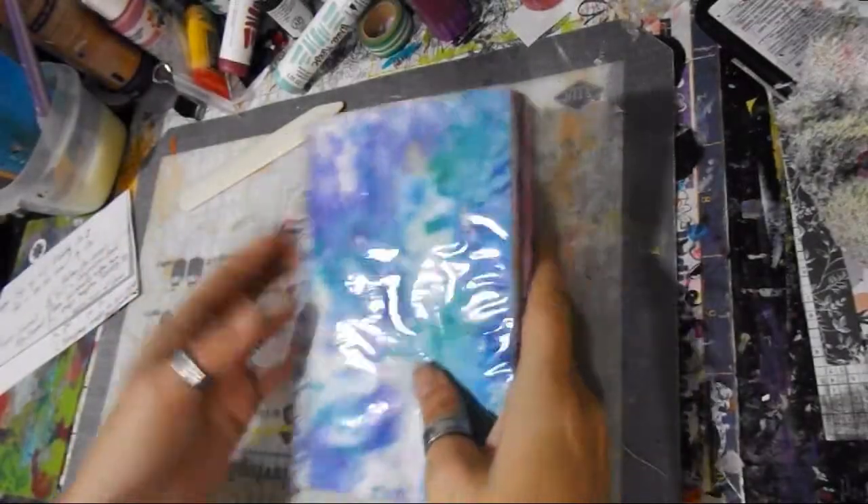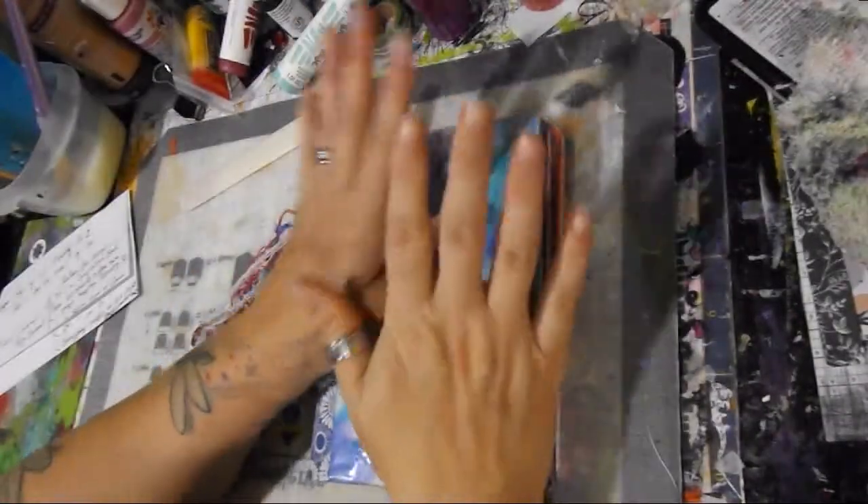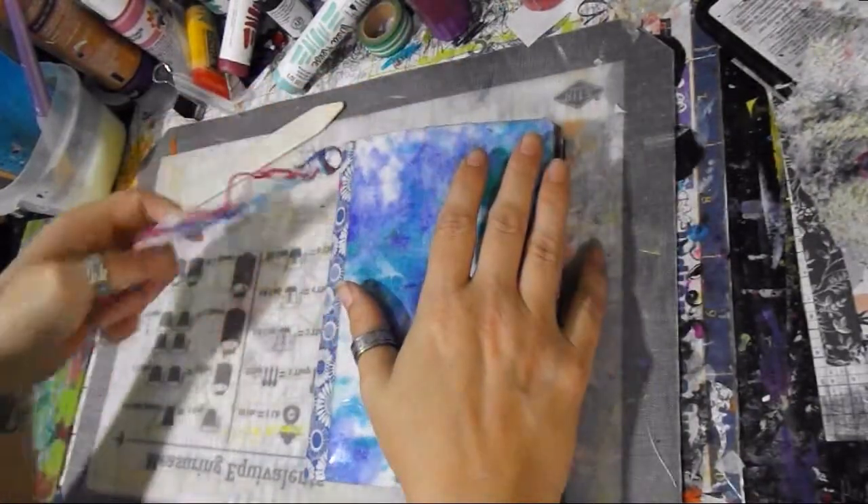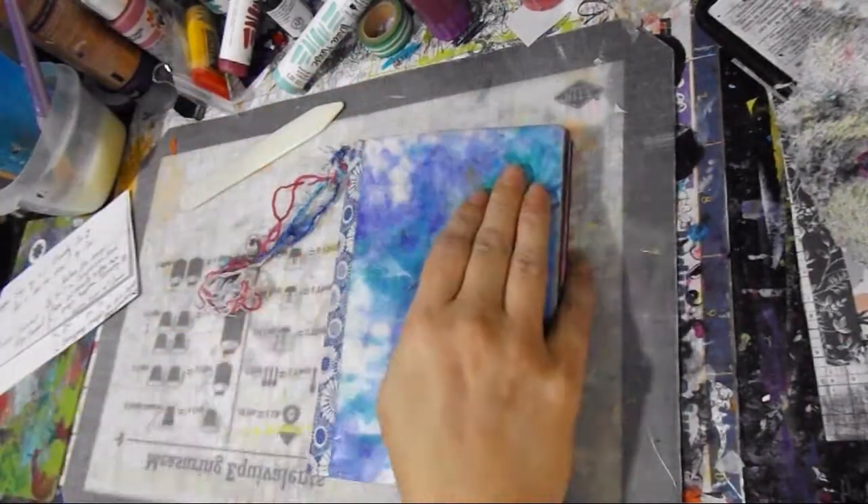Hey guys, it's Crystal with Art It Out and we are here for — are you ready for it — another swap! I'm so excited. Now this is for our October swap.